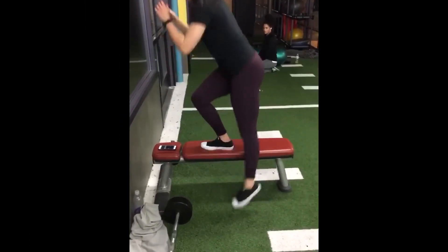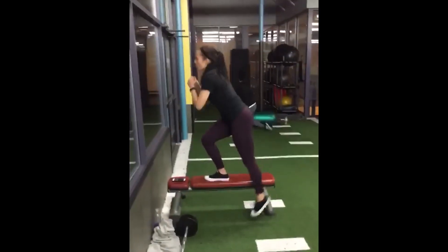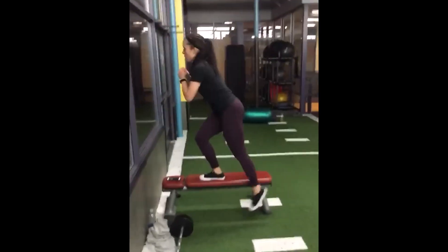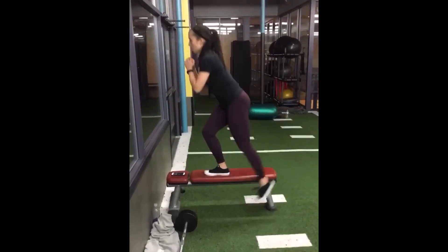This next exercise I'm actually supersetting with the Romanian deadlifts. So I'm performing one set of the Romanian deadlifts and then one set of this exercise back to back, and then I'll take a break after I complete that set.